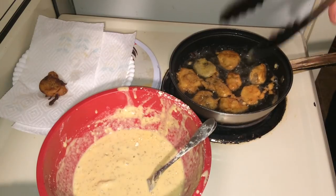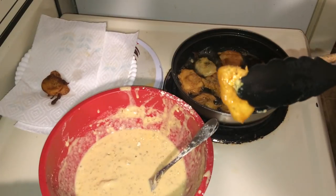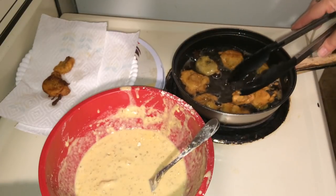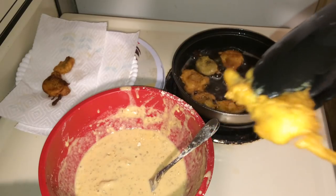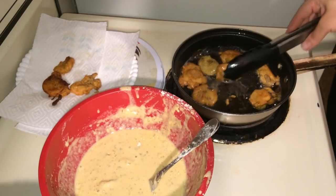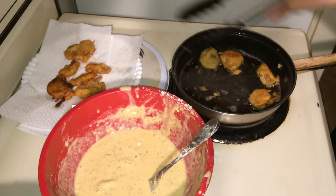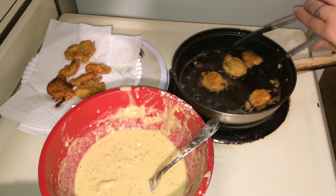They look about done — that one looks good. Let's see if we can get it in camera. See that? It's nice. Put it over here on a plate. I like to give them a little squeeze because that gets out excess oil. Nice and crispity crunchity. I'll also show you how the just-floured ones — without batter — come out.